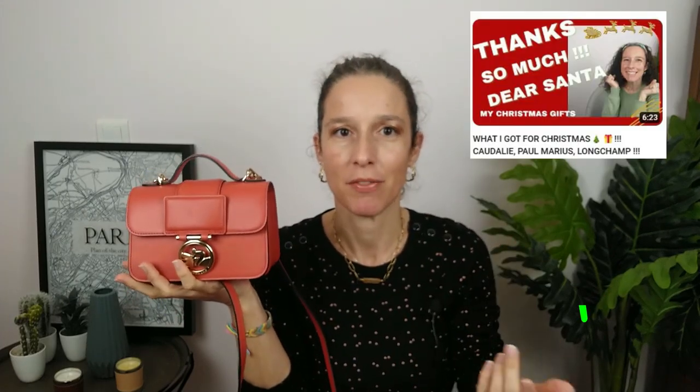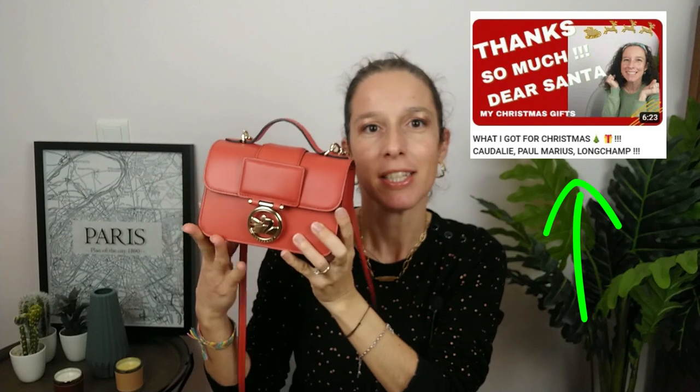As you saw in the intro, today is the day! We are going to have a little talk about my Christmas gift. For those who haven't seen my previous video, I will put the link.